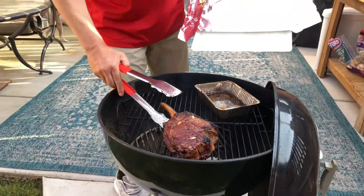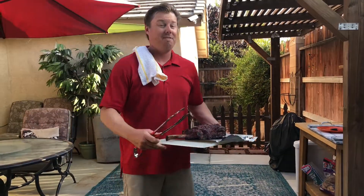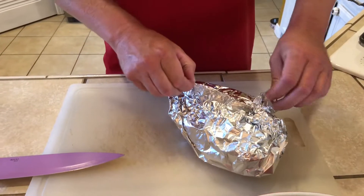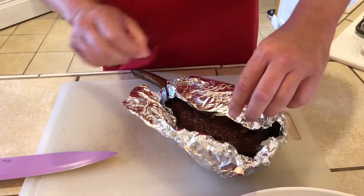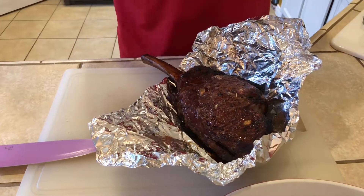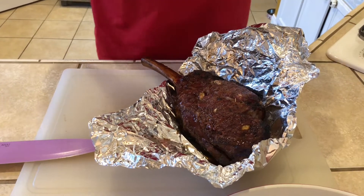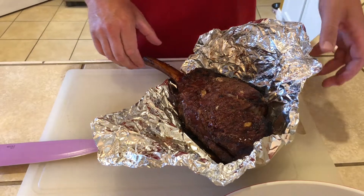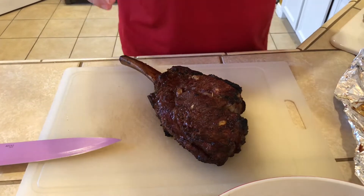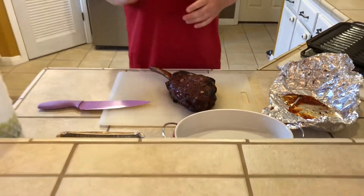The steak is done. Just like with a tri-tip, we take this off and wrap it in foil for about 15 minutes to let it rest before we cut into it. We've let this rest for about 15 minutes in the foil — doesn't that look unbelievable? As soon as you open that foil, everything just hits you: the smell is amazing. The total grill time on this was an hour and 10 minutes, and then we let it rest for 15 minutes in the foil.